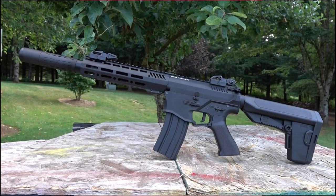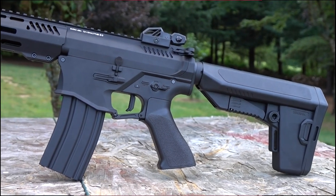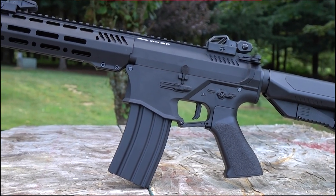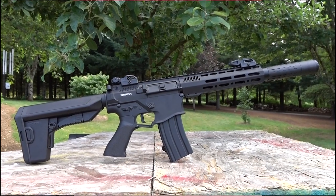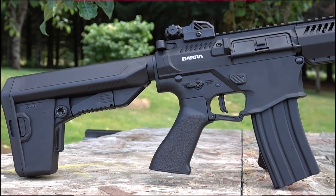One thing you probably didn't know is this gun is all metal — aluminum from head to toe. The only polymer things on this gun are the buttstock and the pistol grip. So it has a very realistic weight and feel, and it's a ton of fun to shoot. Like I said, there's a lot I gotta tell you about this gun.